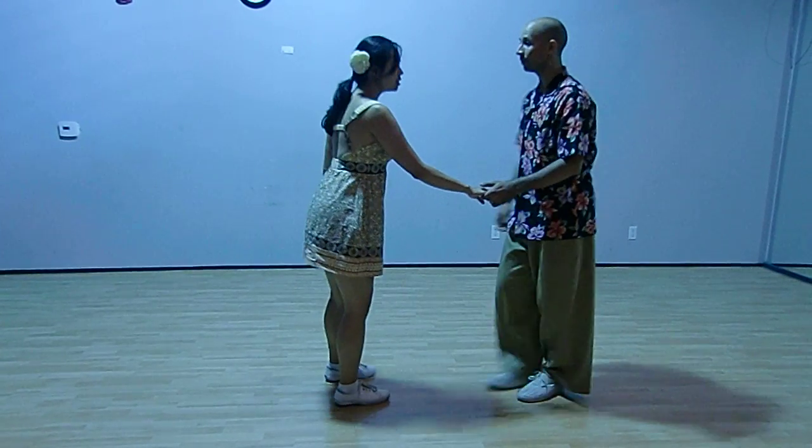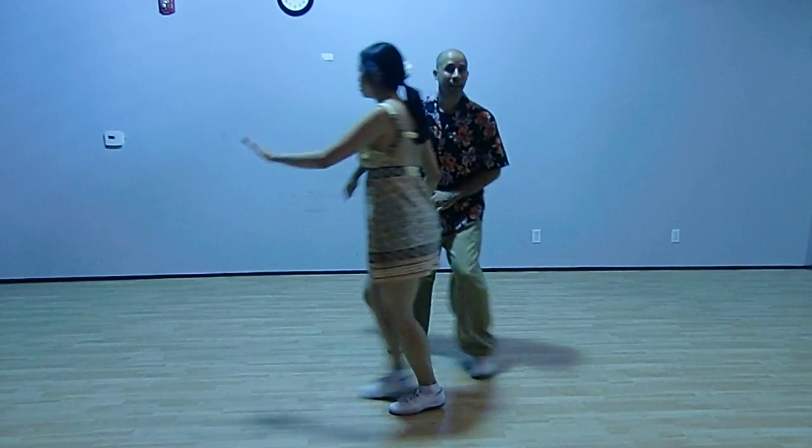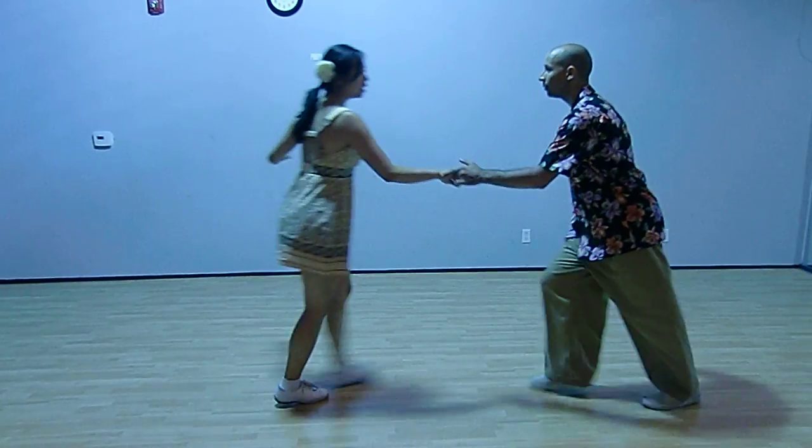The sequence that we do: we start it out in closed. One, two — swing out and close. Lindy circle, and bringing it to circle.